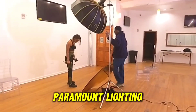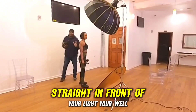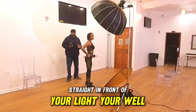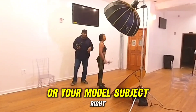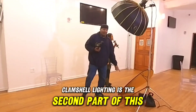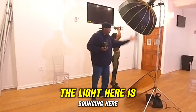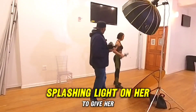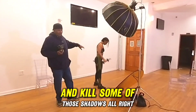Paramount lighting: the subject is straight in front of your light — your light is straight in front of your client or model. Clamshell lighting is the second part of this — it's not a light, it's just a bounce. The light here is bouncing and splashing light on her to fill in and kill some of those shadows.